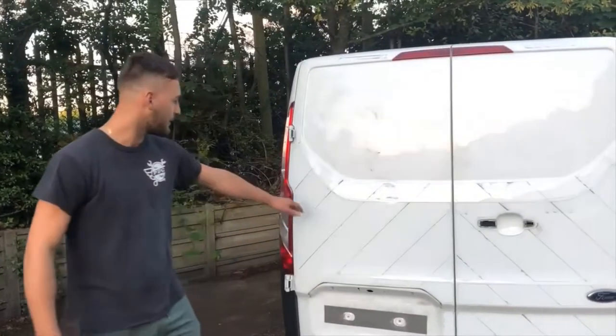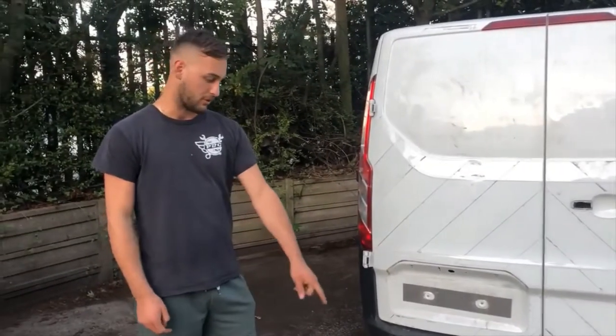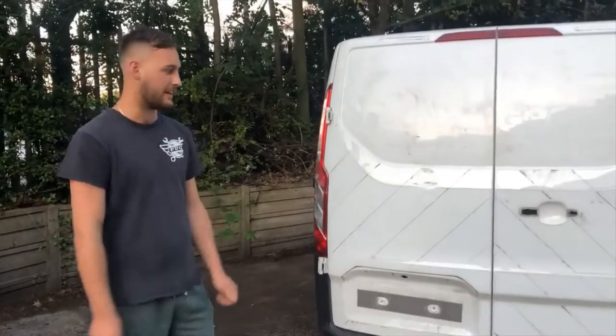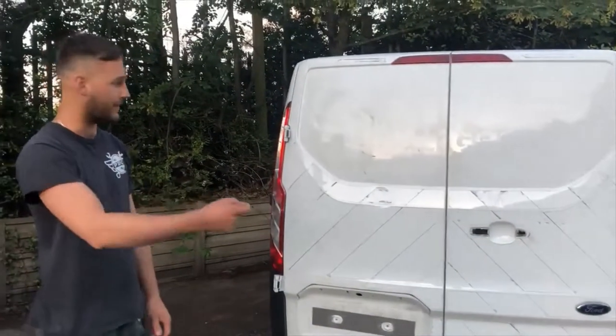Alright then guys, that's a wrap — got all the stickers off the back of the van. Didn't take up too much time once we applied a bit of heat and got that little pry tool in there, and it comes straight off.